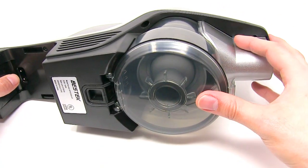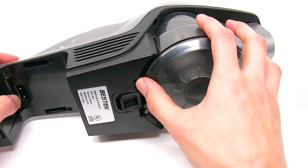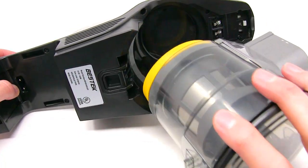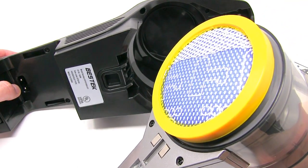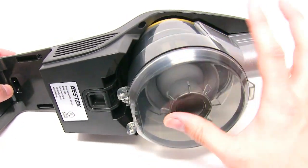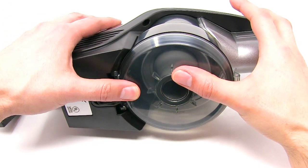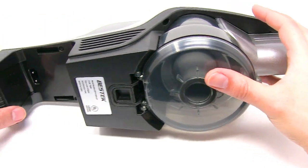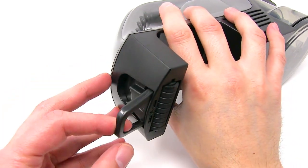Here I am just showing how to remove the component — it easily comes out. In the back you can hook it to something.